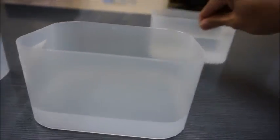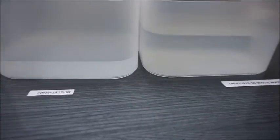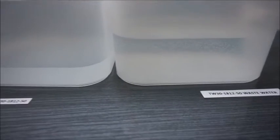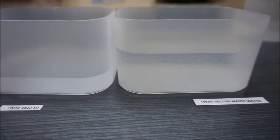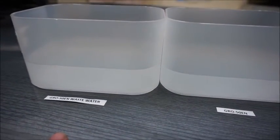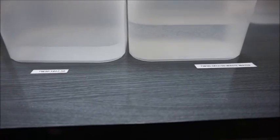Now let's take a look at the waste water produced with the TW30181250 — here's the product water and the waste water. As you can see, there's quite a bit of difference in production. We used a 550 ml flow restrictor on the TW30 and a 150 ml flow restrictor on the GRO50EN, and that's how we got our results. Thank you for watching.